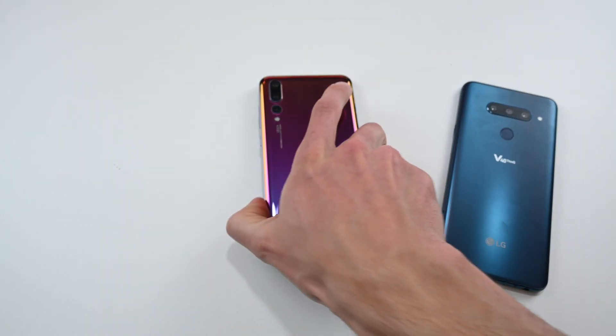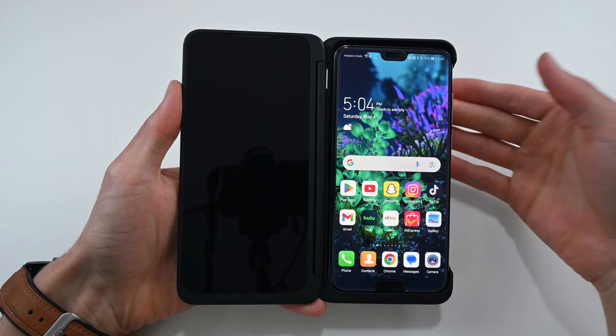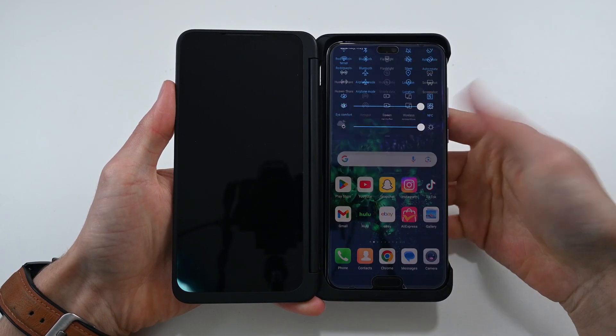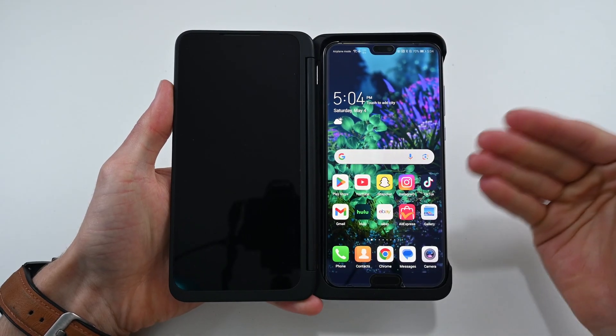Moving on to the Huawei P20 Pro. This one, like the S21, doesn't fit the case perfectly. However, it appears that it doesn't matter, as again this one did not start displaying anything on the second screen, and the phone gives no sign of recognizing it as a device.